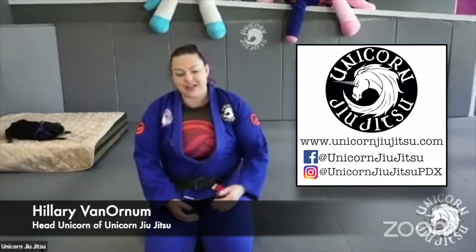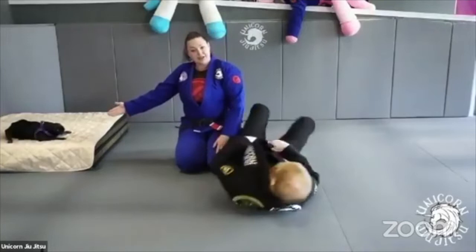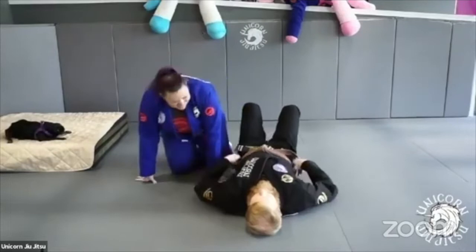And then of course we have our lovely instructor here today — we've got Hilary Van Ornum. The technique I'm going to show is just a kind of pressure pass into a bow and arrow choke. That's my favorite, and any kind of pressure passing is also my favorite. Some of my favorite stuff that I like to do and try to do on my husband all the time. So I'm going to bring out my lovely assistant, husband, training partner, co-owner, co-coach. We've also got our other assistant coach, Bella, here — our almost 15-year-old pug.